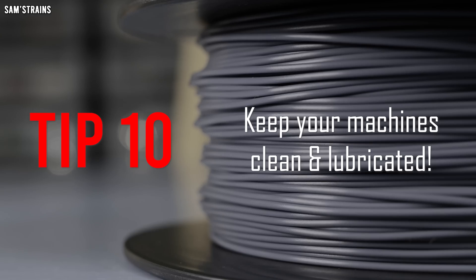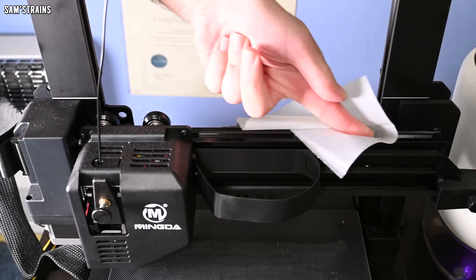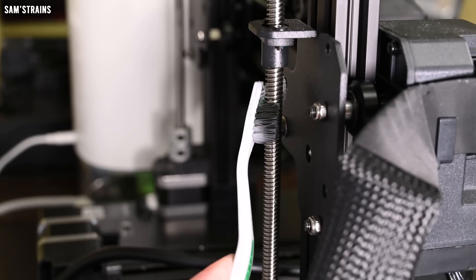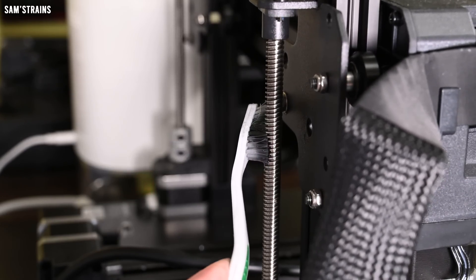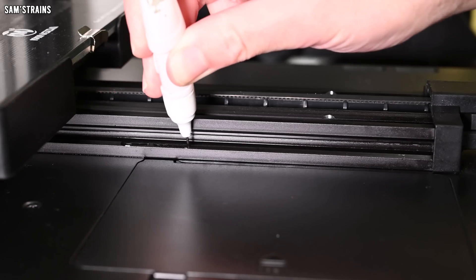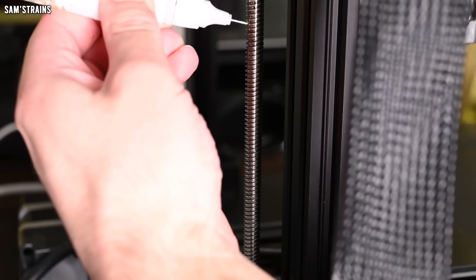Next up, clean and lubricate your machines — I do this after every 50 hours of operation roughly. I wipe down all of the moving parts — the tracks, the little guide wheels — and I also clean out the lead screws with a toothbrush to make sure all the dust and gunk is gone. I then add a small amount of light machine oil to all of these moving parts, being careful to keep it away from the belts. A clean and well-lubricated machine will be able to move more smoothly and effortlessly, which is really important in creating good quality prints.